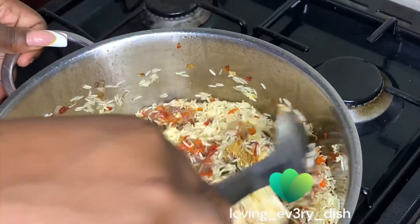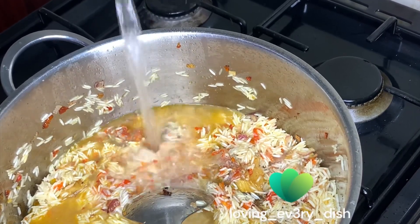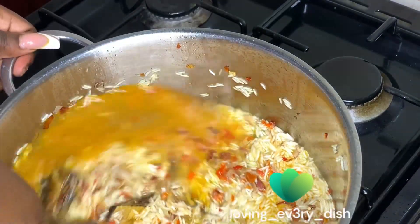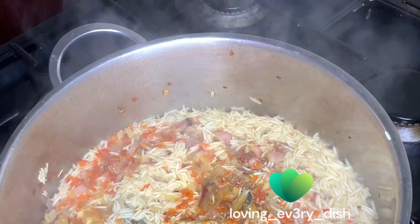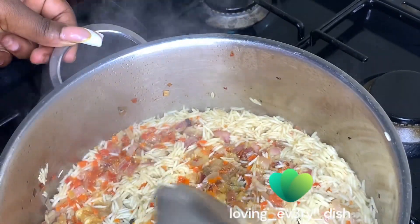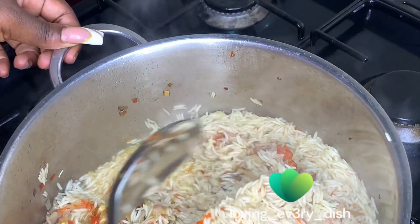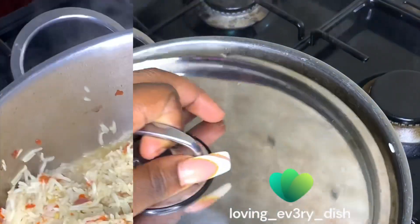I gave this a proper mix and added water for it to cook. I gave it another mix, then covered my pot. I opened it later and lifted the rice from the sides gently to make sure what is up goes down and what is down comes up — that's the whole idea of this mixing process.